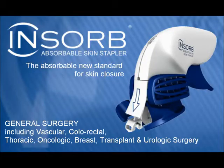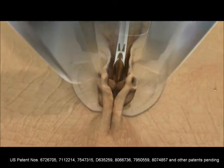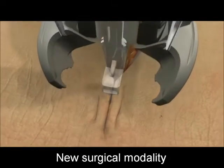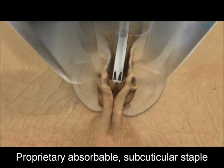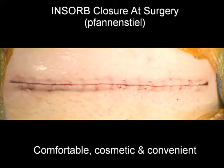The INSORB absorbable skin stapler — the new standard for skin closure. The INSORB skin stapler is not simply a new skin closure device; it truly represents a new surgical modality. This unique device places a proprietary subcuticular absorbable staple entirely within the dermis, resulting in secure everted closures.